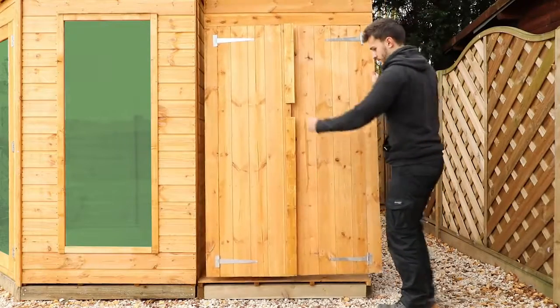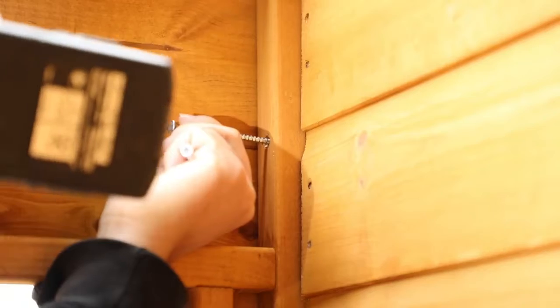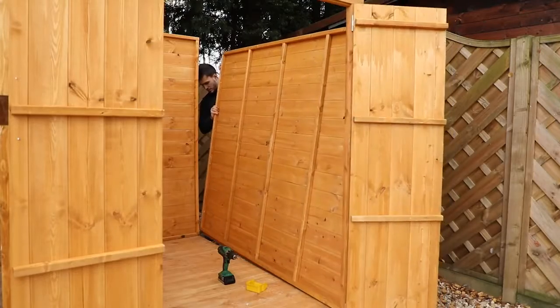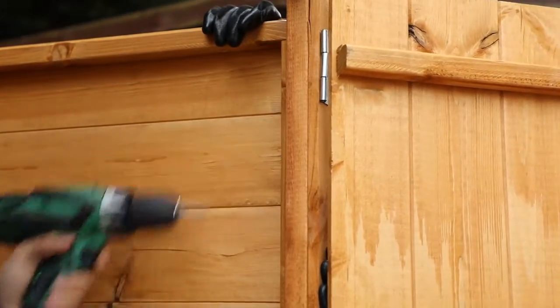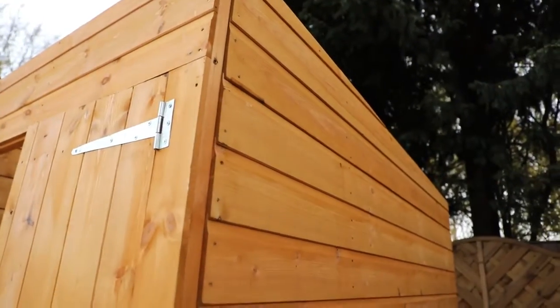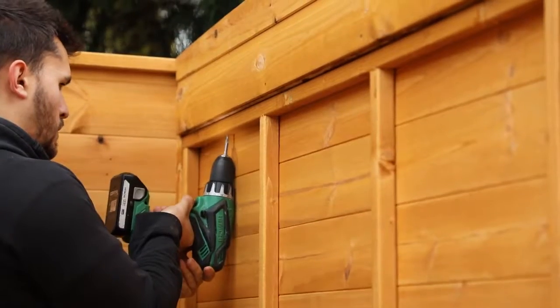Position the completed door panel over the front of the floor, making sure it is flush against the summer house. Pre-drill all holes and then secure with screws at the top, middle and bottom as shown. Repeat this for the back panel as well. The side panel can now be inserted and secured on both sides with three screws each. Place the gable top over the side panel, making sure that the tongue and groove boards interlock on the outer cladding. Screw through the framing up into the gable top as shown to fix it in place.